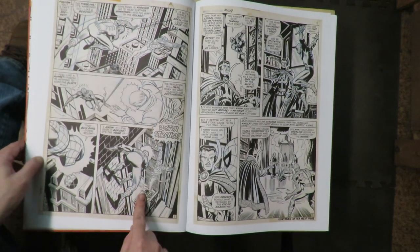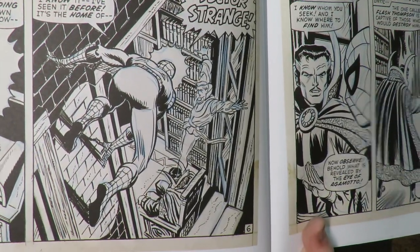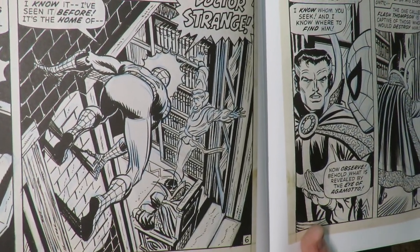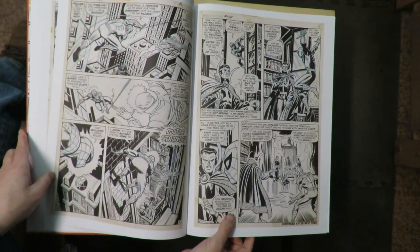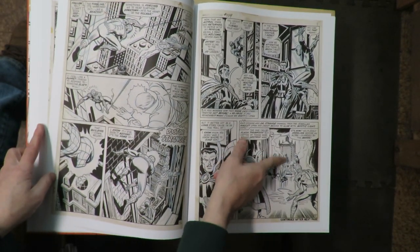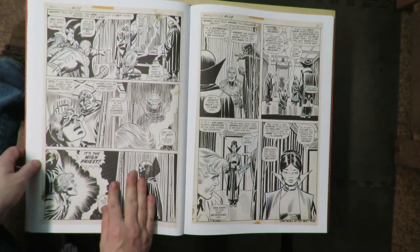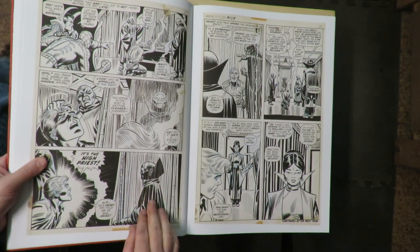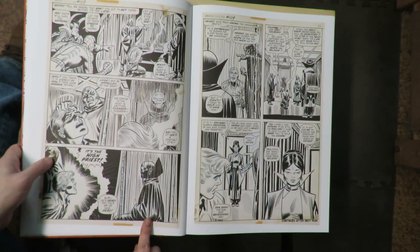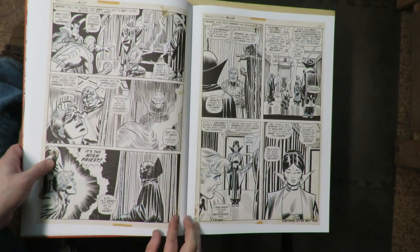Look at that panel — look at that down shot of Spider-Man going into Dr. Strange's body. That's really nice. Great technique with the vertical lines there. More brush marks and that scraping. I didn't realize until I'm looking at this how much scraping he did — he did quite a lot.